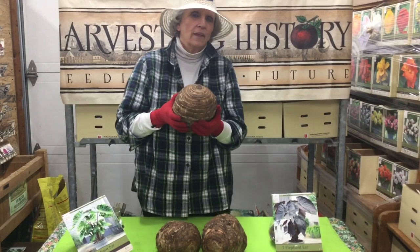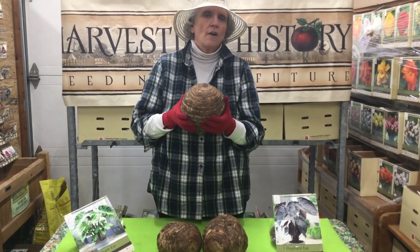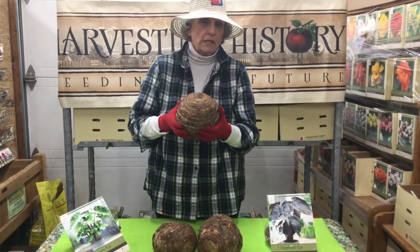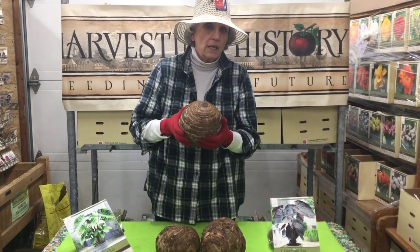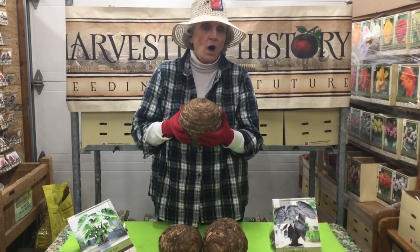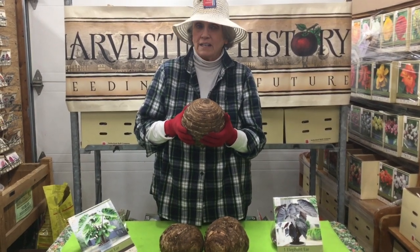If you don't remember anything about our series on elephant ears, I would like you to remember this extraordinarily important and unique fact: elephant ears are very, very, very deer resistant. And not only are they deer resistant, but I suspect they give off some kind of fragrance that you and I aren't aware of but that the deer hate. Many customers tell me that when they plant elephant ears in an area, especially an area frequented by deer, the deer don't go near that area anymore. So remember that elephant ears are both deer resistant and deer repellent. What a great gift for our gardens.